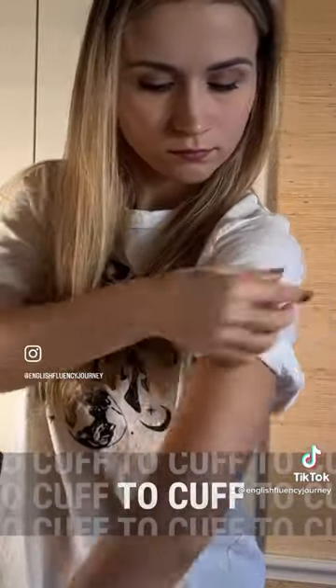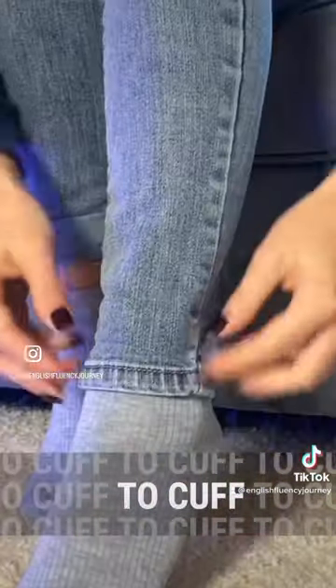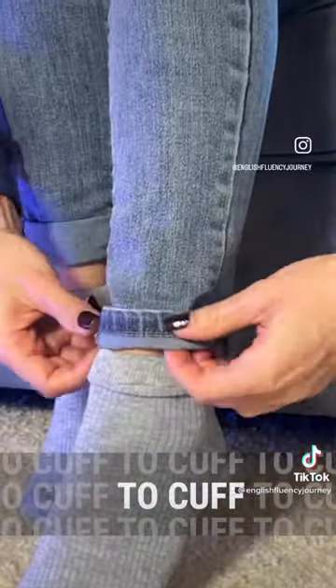Here, I'm cuffing the sleeves of my t-shirt — or some would also say I'm rolling the sleeves of my t-shirt up. And here, I'm cuffing my jeans.